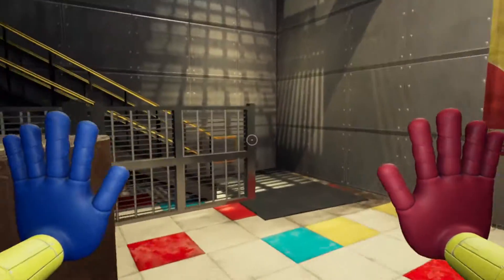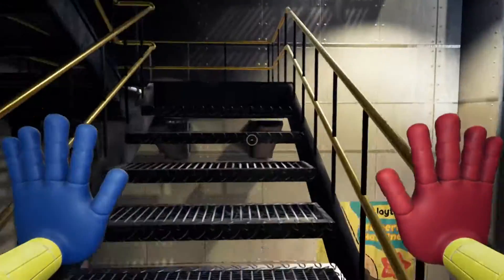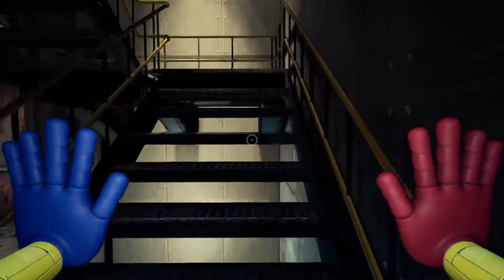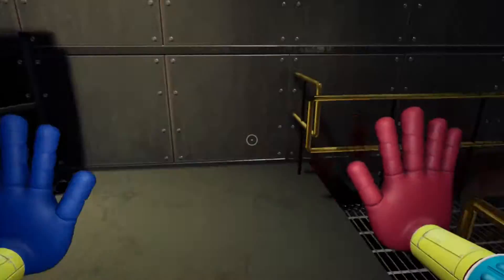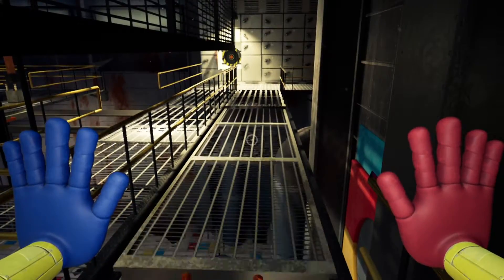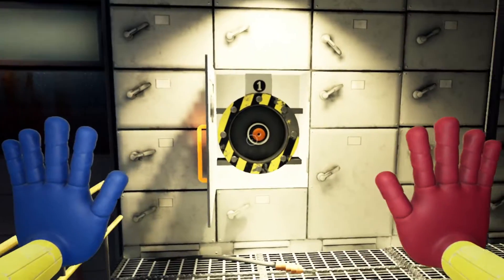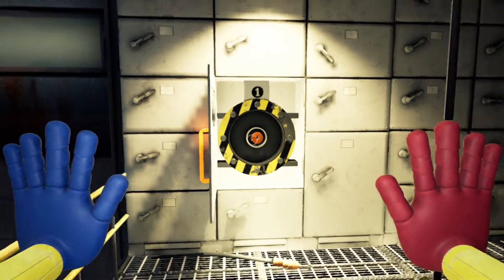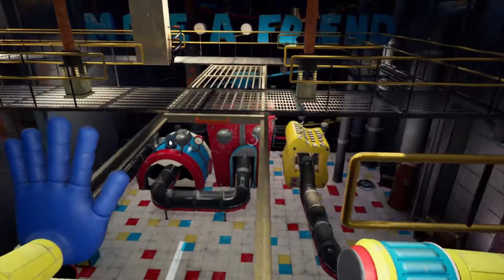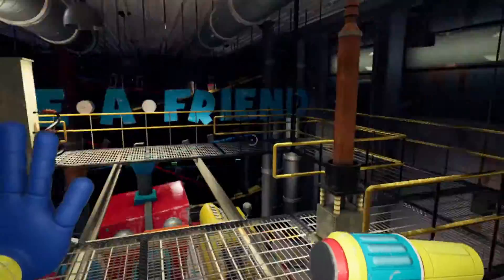Let's get started. We need to go to the top of the stairs, grab the metal floor and pull it towards us. Here's the power supply — connect one of your hands to this. We'll go for the red.